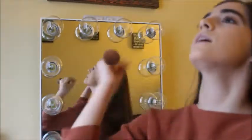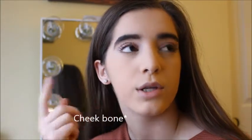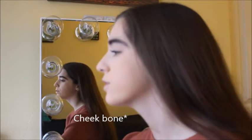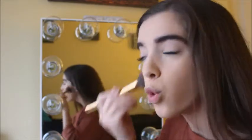When you're doing bronzer, you want to go to your cheekbone and find where your brow bone is. You want to take your brush, find your cheekbone, and just start bronzing right there. If you bronze too low, it's going to make your face look weird. If you bronze way too high, it's going to get in your highlight section, which isn't good either. So you want to find where that little bone is and just start blending.